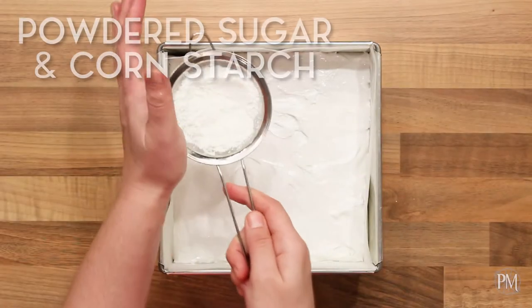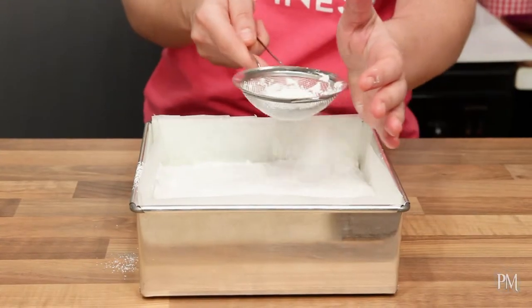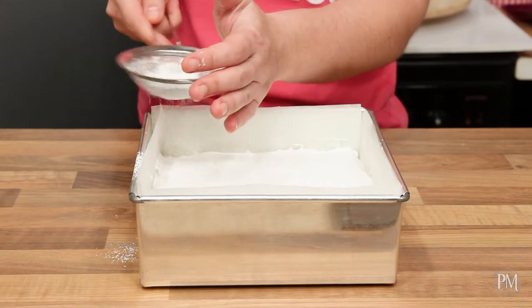Now I will sift the mixture of powdered sugar and corn starch on the top. I will leave my marshmallow to set at room temperature overnight.